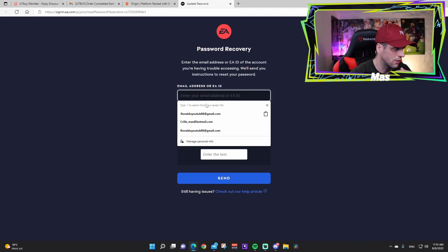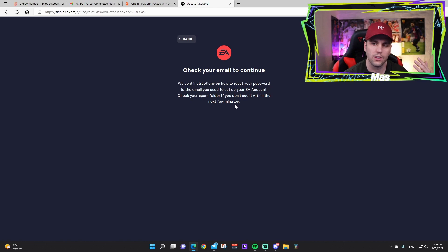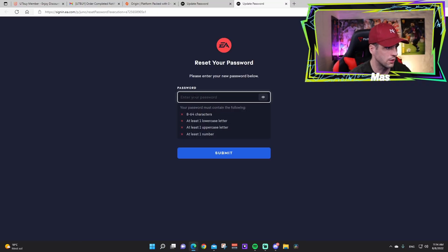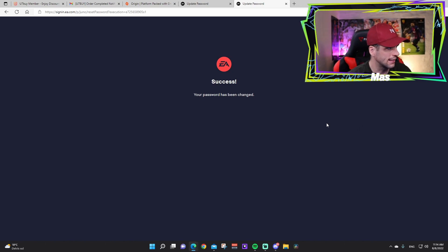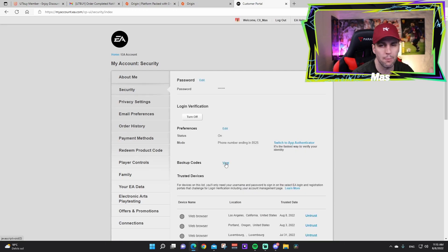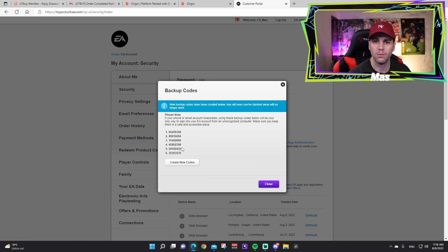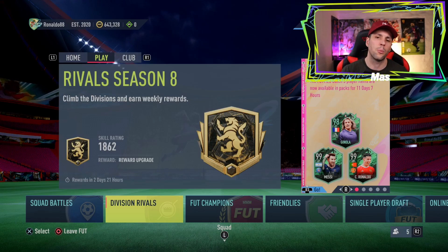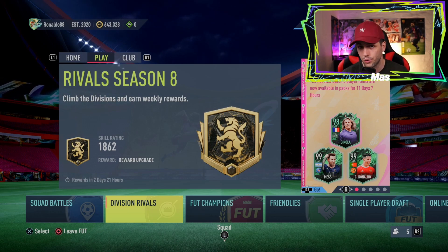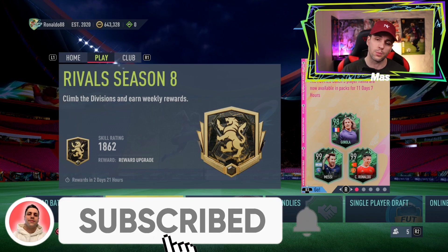Now go to your EA/Origin account and change your password. Press 'Reset Password,' type in your account email, follow the email instructions, and enter your new password — done, success. It's also recommended to create new backup codes: just press 'Create New Codes.' And there you have it — the 600k coins have been delivered to our account. If you have questions, comment below. Follow the instructions from start to finish and you'll have no problem. Drop a like and subscribe!